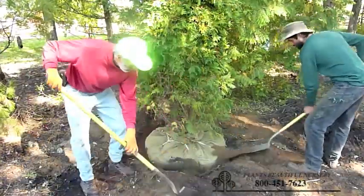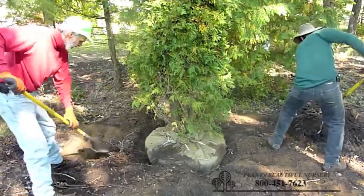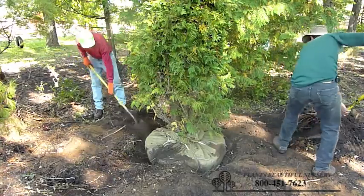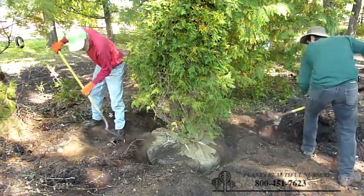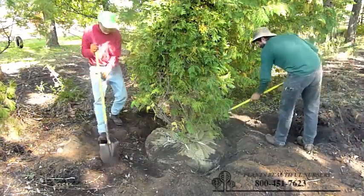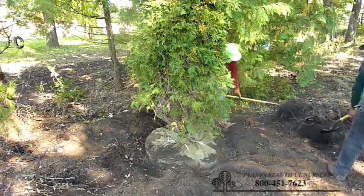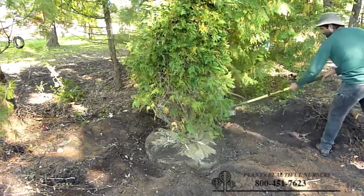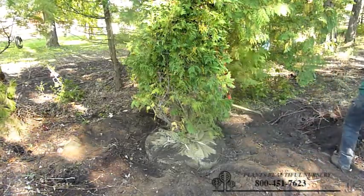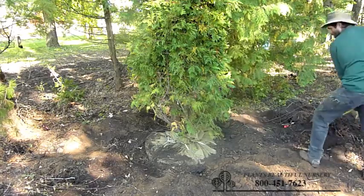Now we fill in the dirt around the tree without cutting off any ropes, any burlap, removing any wire or any other way disturbing the ball of the tree. We have found over the last 40 plus years that trees survive the best without disturbing the ball and we have not had any trouble with girdling of trunks or anything else like that. We use all biodegradable rope and burlap. Some of it's treated, but it will break down eventually and it doesn't cause any issues with the tree.